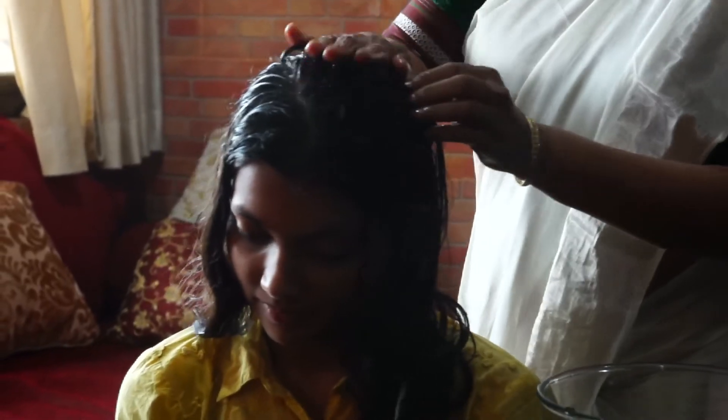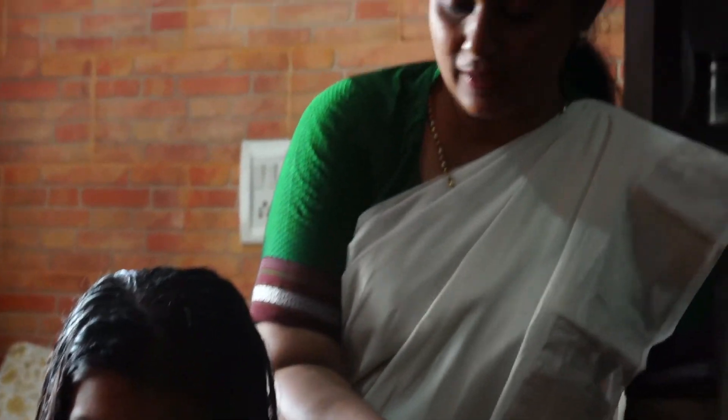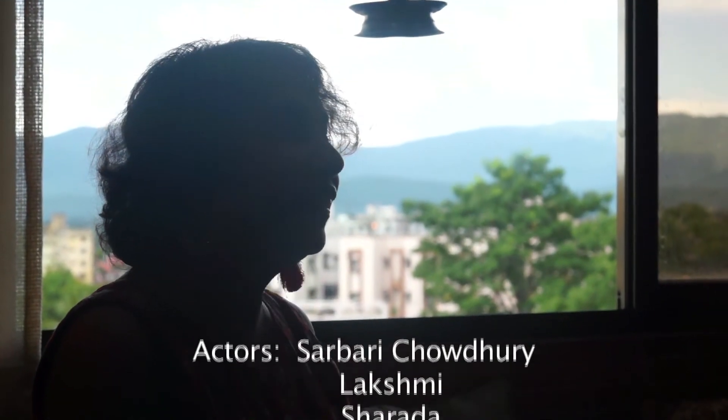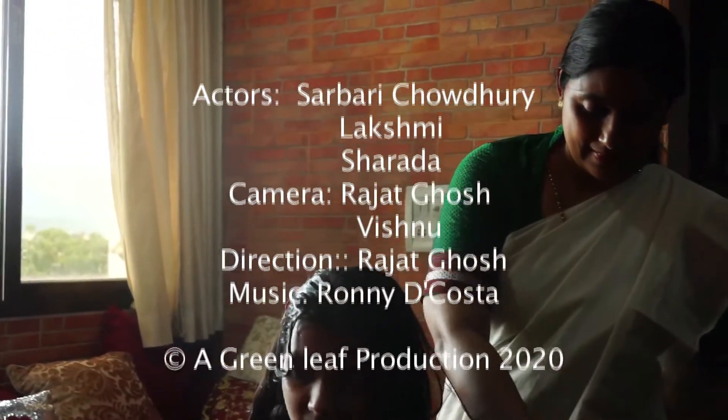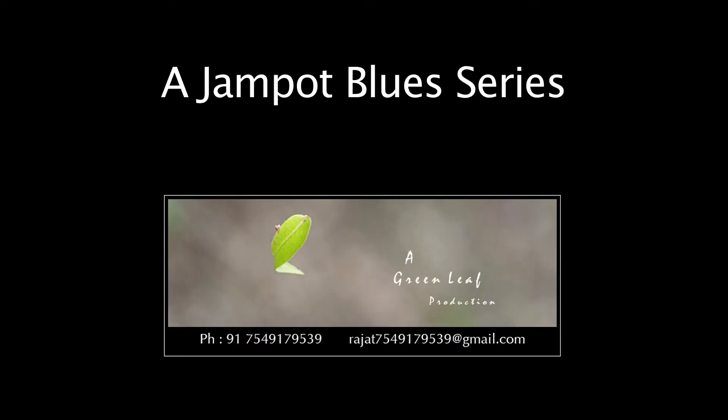When you rinse it, you will see a little bit of lather. It takes away the oil and all the dirt and you will find that the hair is shining. Thank you very much.